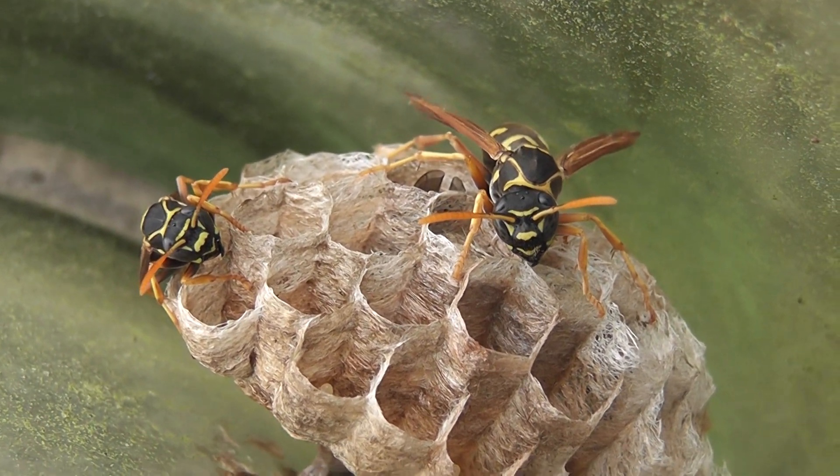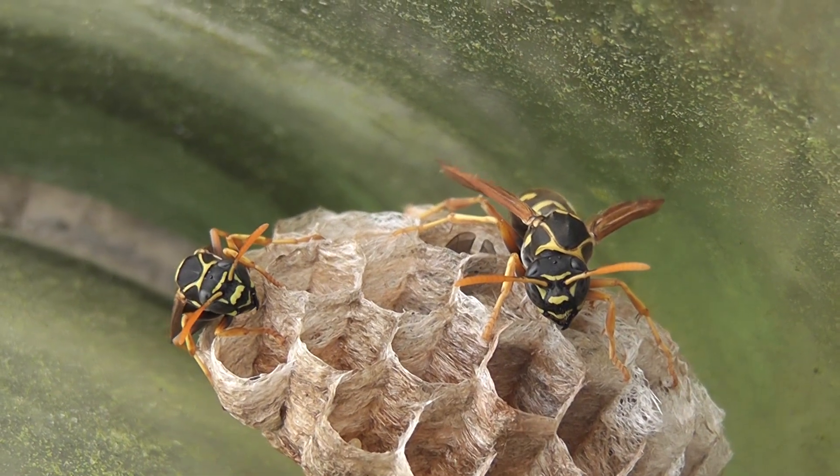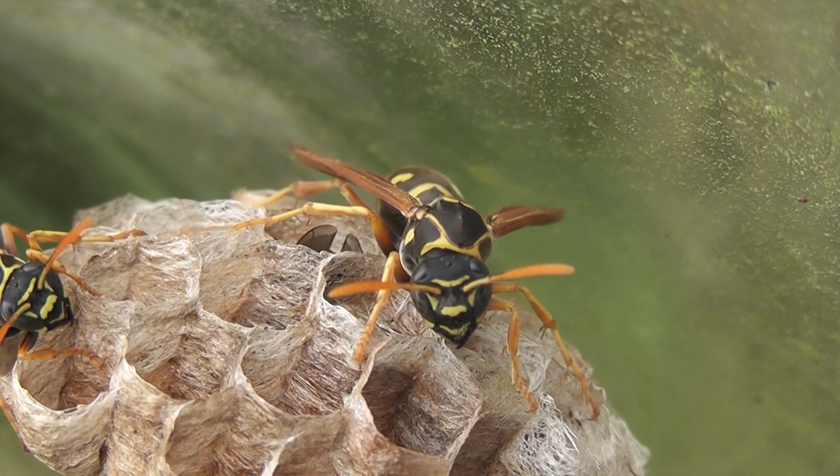The membranes have gone a bit bigger, I think. Let's see if we can get a better shot. Hardly any movement.